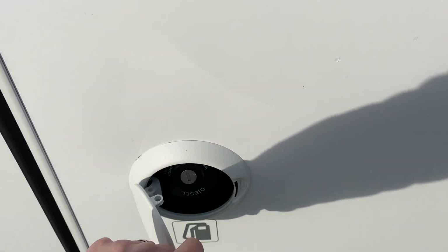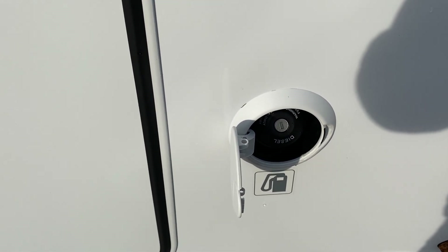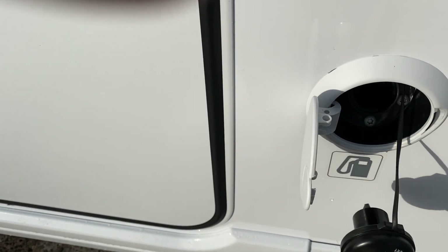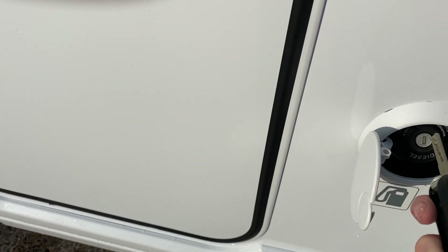This is a diesel tank here. You've just got to put the key in — the key stays in it, and it comes out like that, stays in it, and then re-locks back in again.